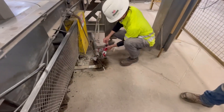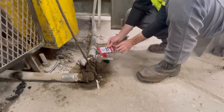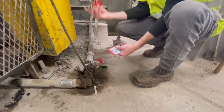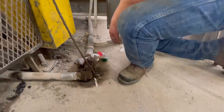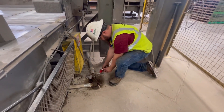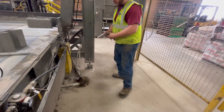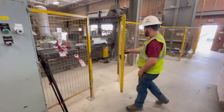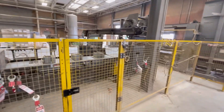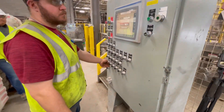Once you have finished your work, make sure all guards are replaced and all tools are put up before removing your lock and tags from the machine. Before the machine is re-energized, confirm that all guards are replaced, all tools are picked up, and everybody is out of the area before restarting. If the machine is equipped with a siren, make sure that you use the siren to confirm everybody is out of the area before starting the machine up.